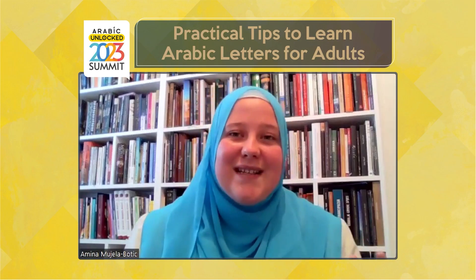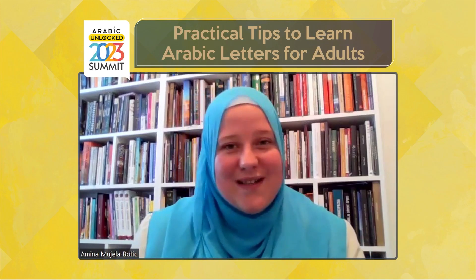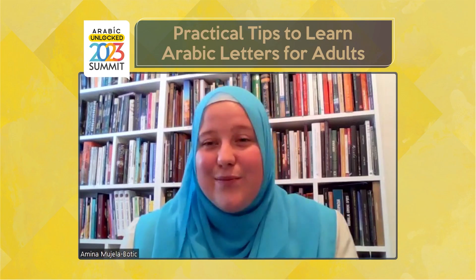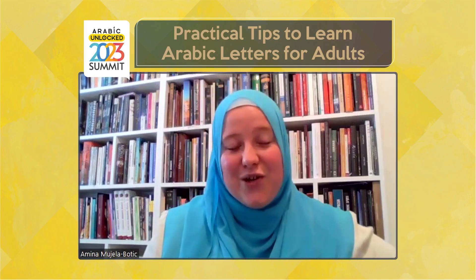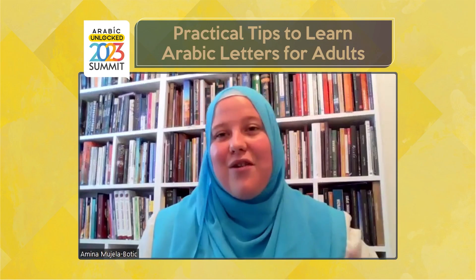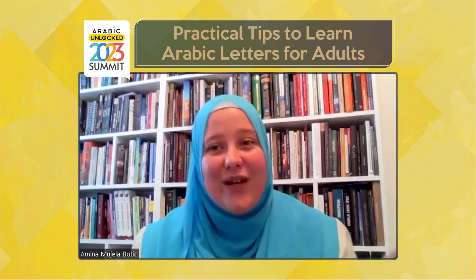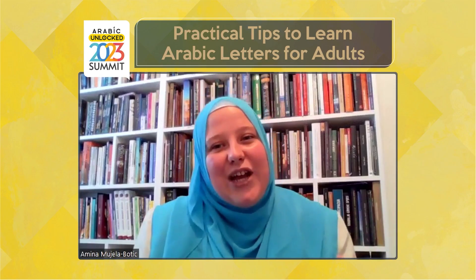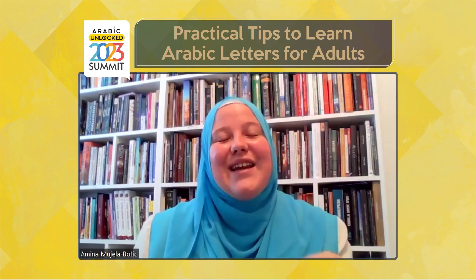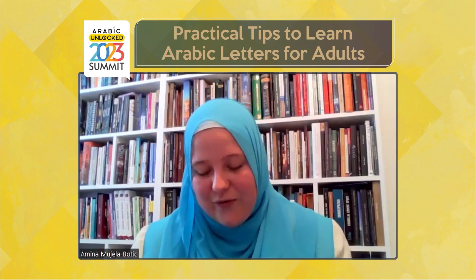The sisterhood or brotherhood formed throughout these courses of learning the Arabic or Quranic alphabet is unbelievable, subhanAllah. The bond made between students is beautiful — they continue their journey of sisterhood or brotherhood even after the course finishes. They become close friends and join new courses of Islamic studies together. That bond created through learning something that brings you closer to Allah is not comparable to anything else, because it is not conditioned by any worldly interest. It's an interest connected to Allah and to the Akhirah — and that is what makes this whole process very beautiful and special.